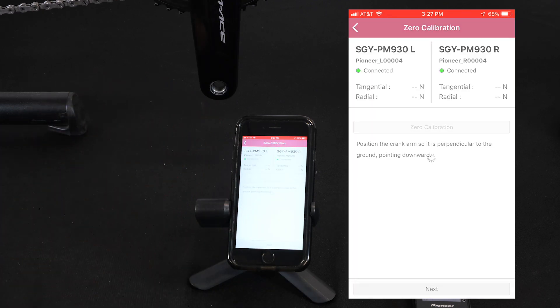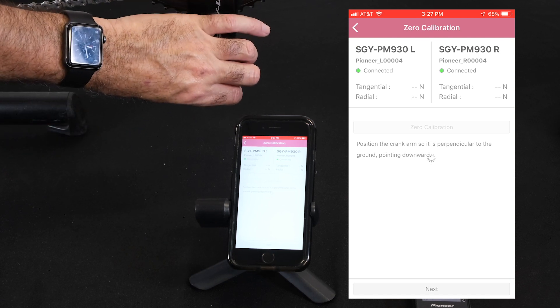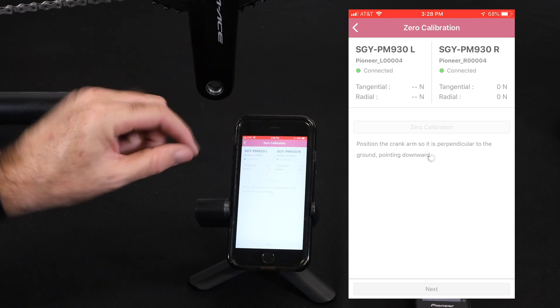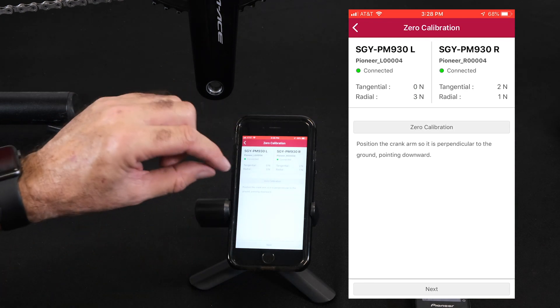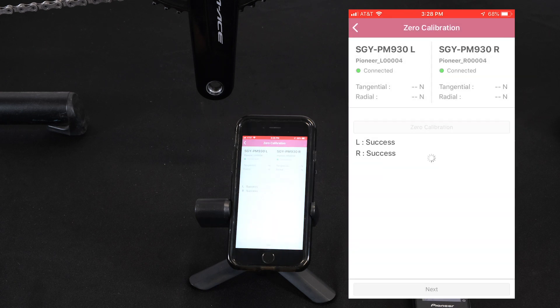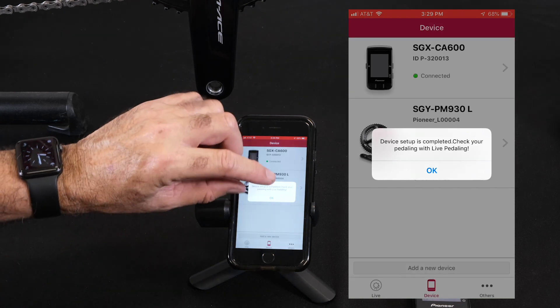Go to next, and the final step is zero calibration. We can see if we're off of the zero point with the tan and rad numbers here. The right side's looking good, the left side looks good. You can zero calibrate anyway — never hurts. Success, success. We're done. We're now a pedaling monitor system on the bike, ready to pair up to a Pioneer or Wahoo cycle computer.